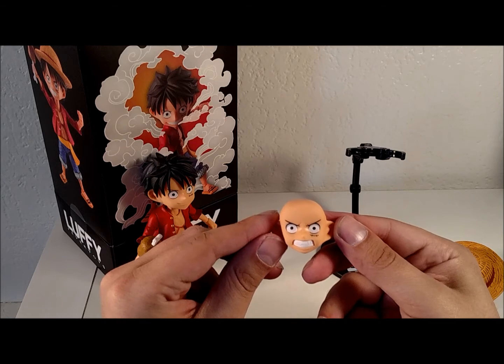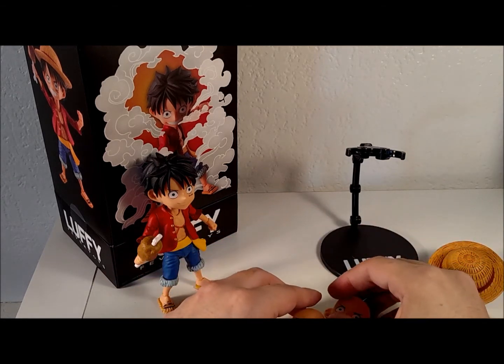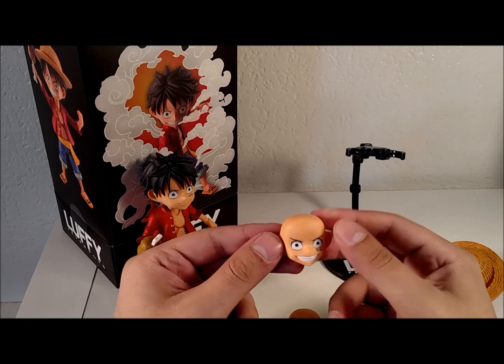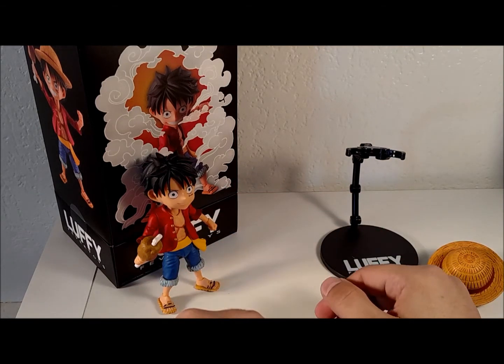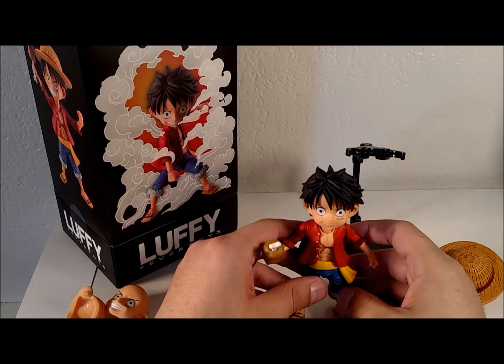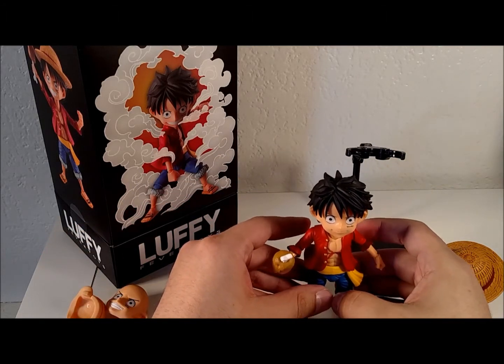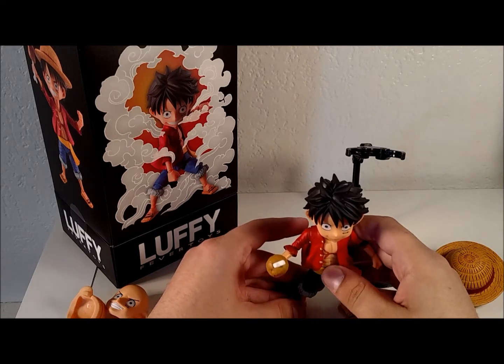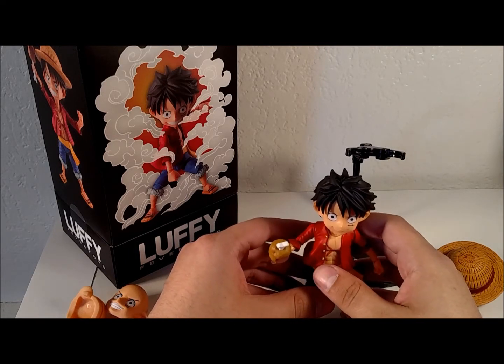You also get an angry Luffy face and a giant grin Luffy face. Personally, I think I'm going to lean towards the giant grin with the meat. Either way, it's nice to have options because it's not something you traditionally get with a lot of SD figures — you normally get something fairly stationary.